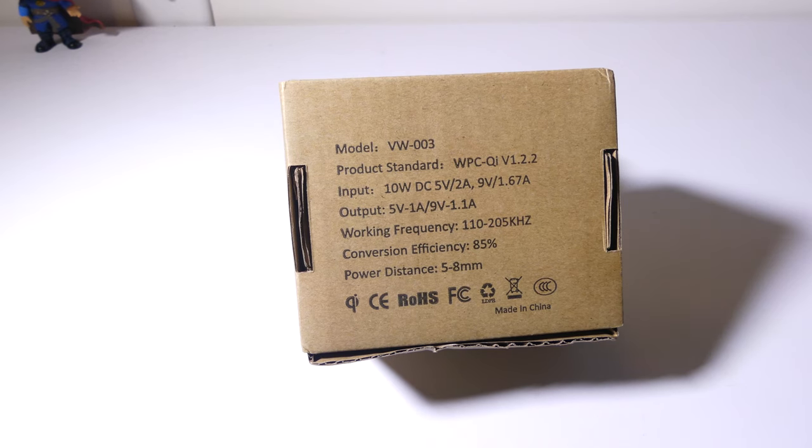Let's take a look at the specs real quick. The model number on this is VW-003. The standard is WPC Qi version 1.2.2. Input is 10 watts at DC 5V 2A and 9V 1.67A. Output is 5V 1A for regular wireless charging and 9V 1.1A for fast wireless charging. Conversion efficiency is about 85%, which is what we normally see with wireless chargers, and it has a charging distance of 5 to 8 millimeters, so if you have a really thick case you might have some problems, but we'll test it out.